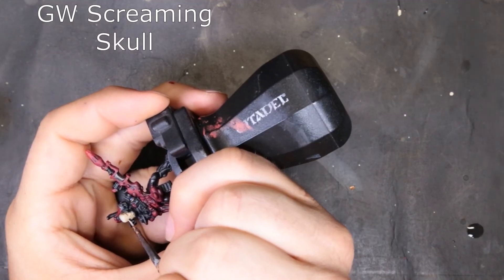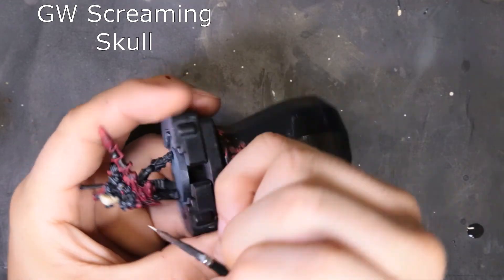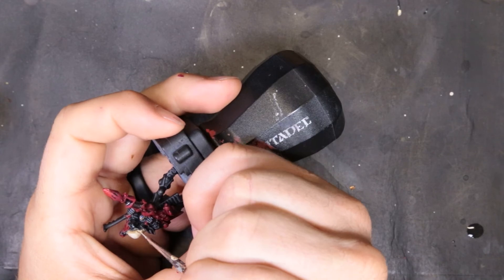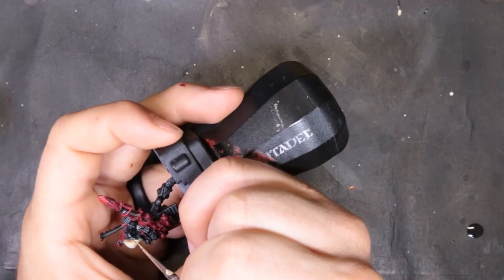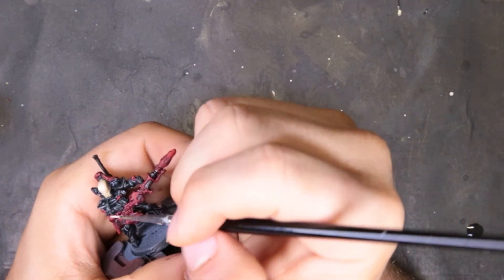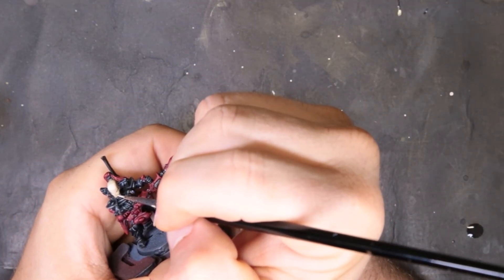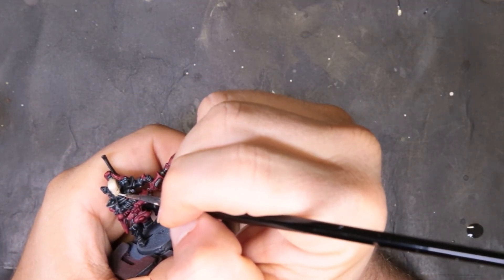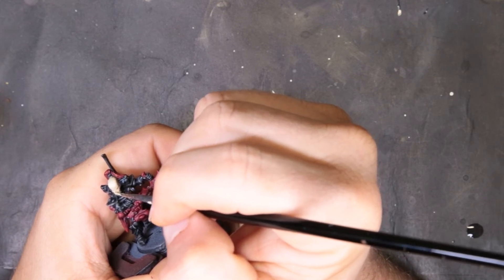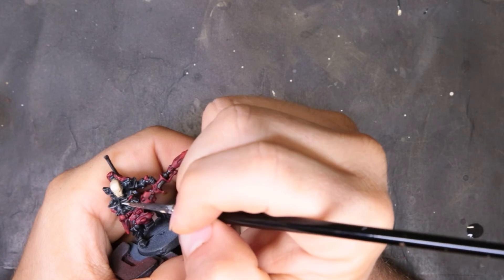To highlight the skull, we come through with GW Screaming Skull. We're putting some edge highlights around his eyeballs, under where his cheeks are, a line on top of his nose, and his teeth down towards the bottom — just to add a little bit of variety. We don't want it to be just a flat Ushabti Bone colored skull; we want to add a little transition in there, and this is how we accomplish that.